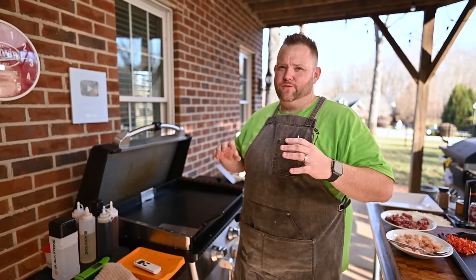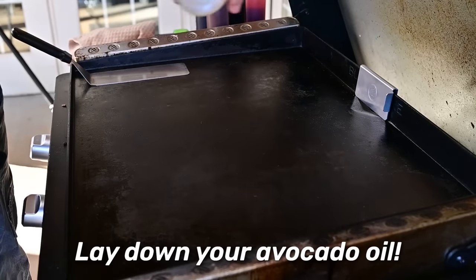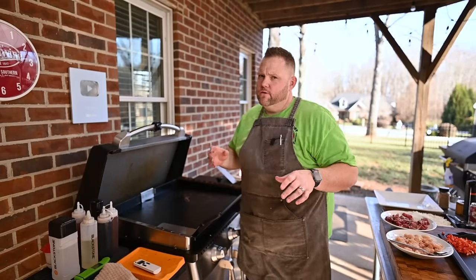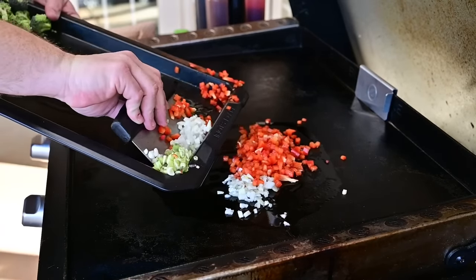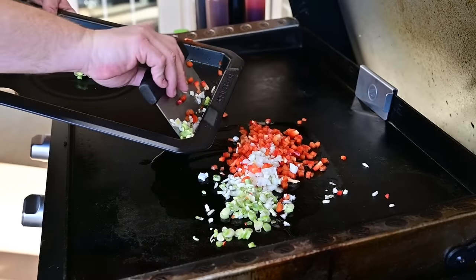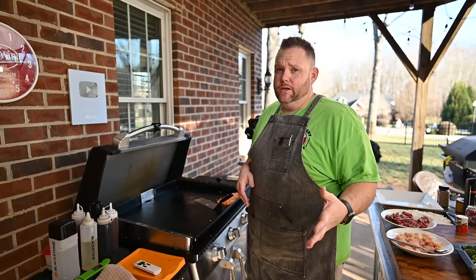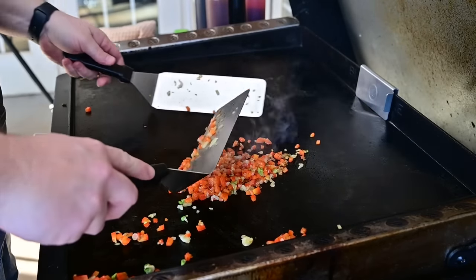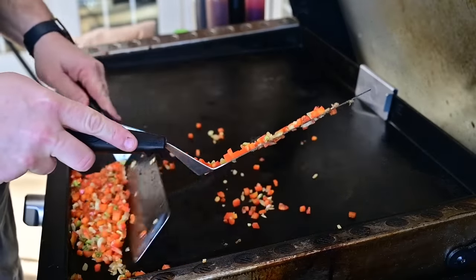First things first, we're going to get started on the fried rice — that takes the longest and we're going to end with the meat. First thing we're going to do is get our vegetables started for our fried rice: our red peppers, our onions, and our green onions, all in the mix. I thought I lost my MSG — that was almost a catastrophe. Our onions, our peppers, all that good jazz — nice and soft, just like you want it right here.